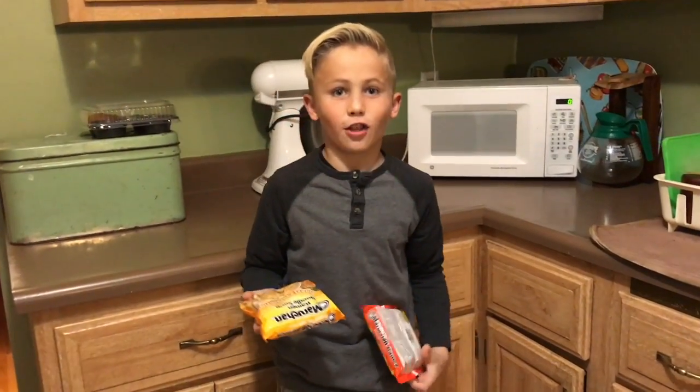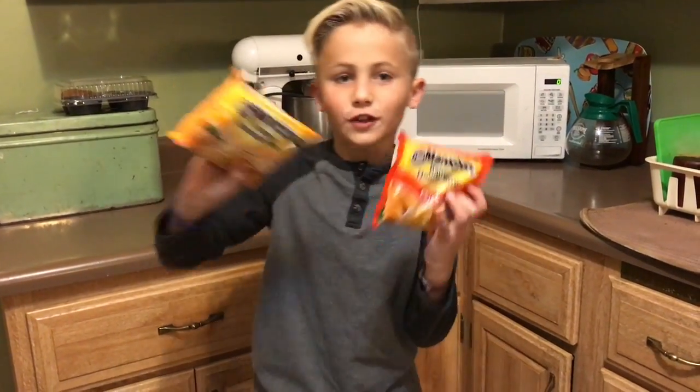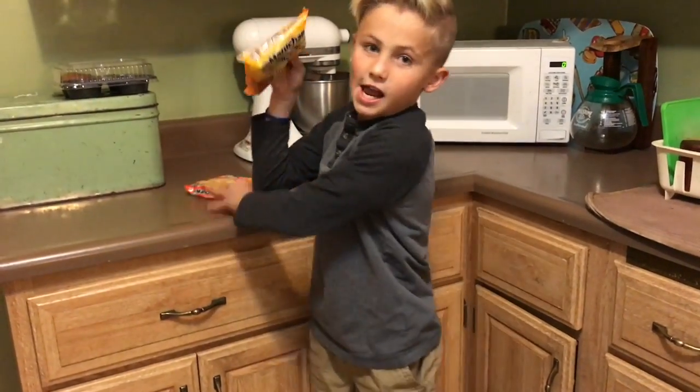The first thing you need is of course ramen noodles. I have two flavors here — chicken and roasted chicken. Today I think I'm going to use the roasted chicken.